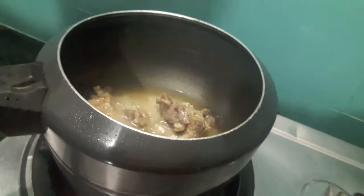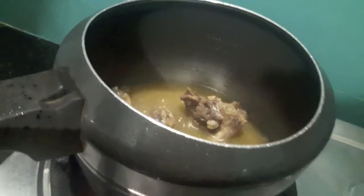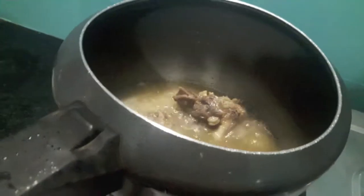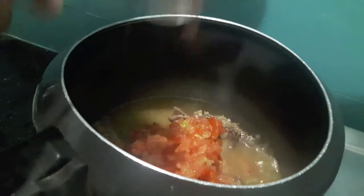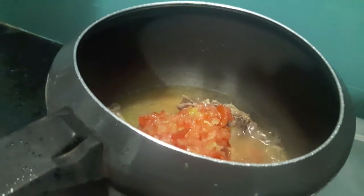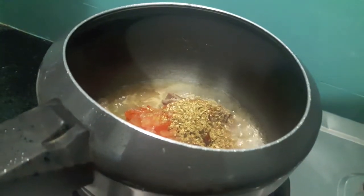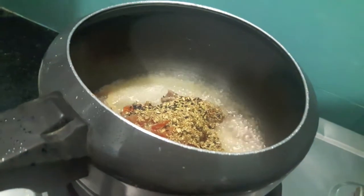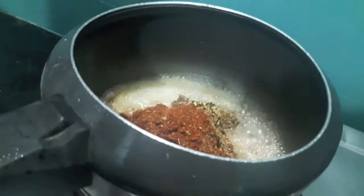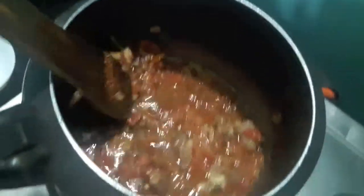Now I'll open the lid — as you can see our mutton is almost done. I'll add the finely chopped tomatoes and green chillies, then garam masala powder, coriander seeds powder, kalonji or onion seeds, red chillies and fennel seeds masala. Mix it and let it cook till the oil separates.